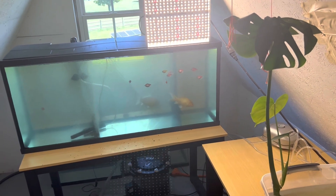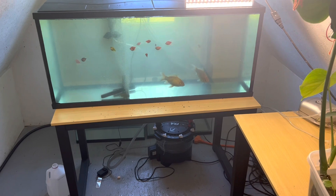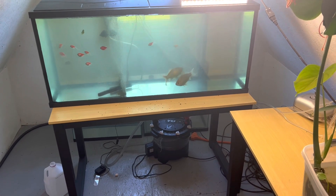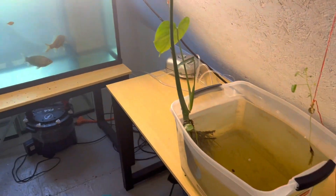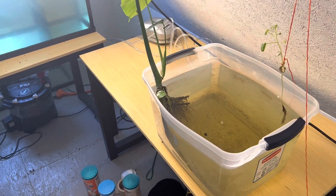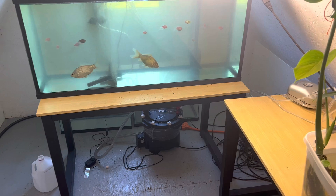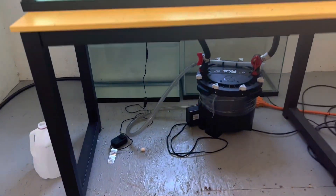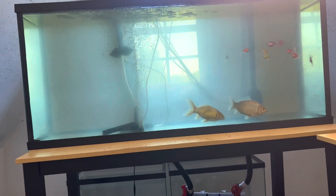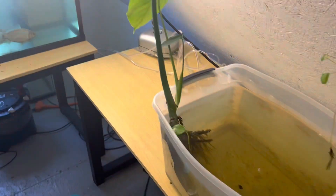Hey everybody and welcome to another edition of Aquaponics World. Today I'm going to be doing a quarter water change out on the fish tank, changing out the water on the plant tank, and dumping this water out and putting some new water in from the fish tank, using some of this clean water to replace some of the dirty water in the fish tank — just to get things a little clearer and have some fresh nutrients for the plants.